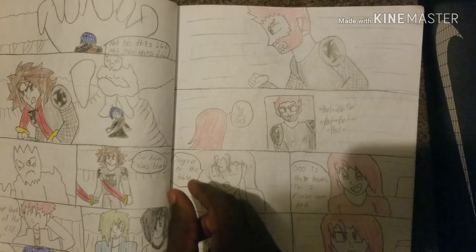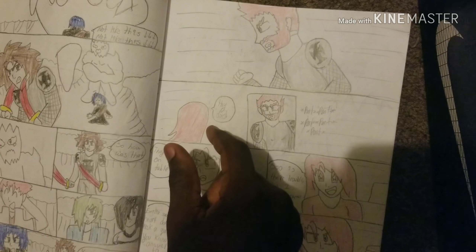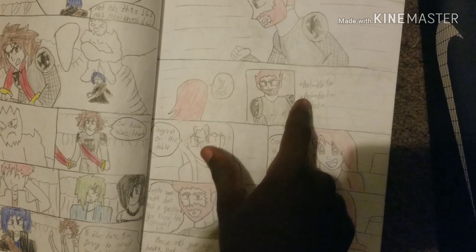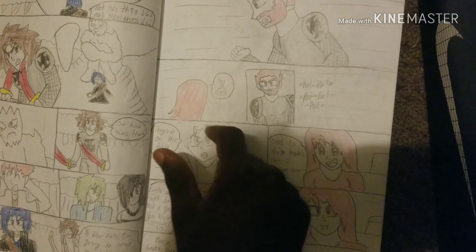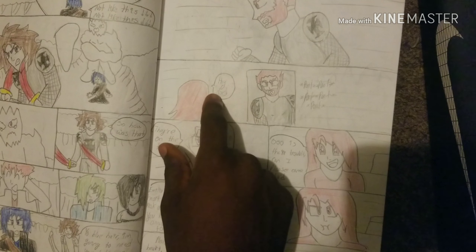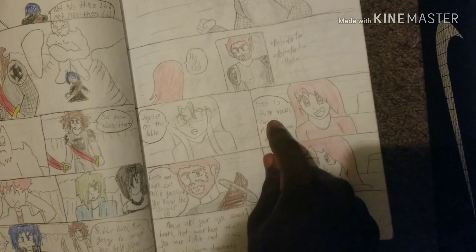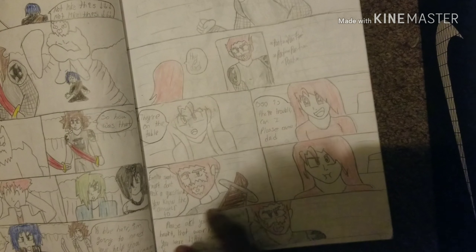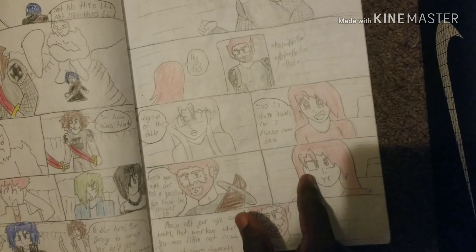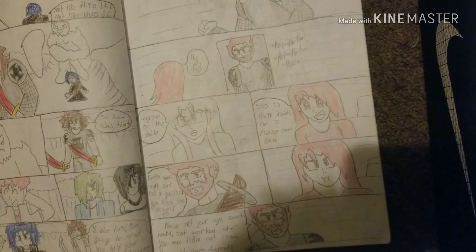We have Johansson running — most likely running to his house. Then he runs into his house, panting. Then you have a new character right here — this doesn't even look like a character, it just looks like something pink. 'Hey, Dad.' Then you have this lady at the table. 'Oh, is there trouble? Can I please come, Dad?' 'Amelia, sweetheart, don't ask a question you already know the answer to.' She's pouting like a child. 'Please act your age, sweetheart — that worked when you were little, not now, you just seem desperate.'